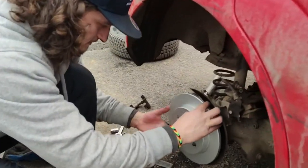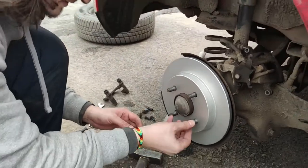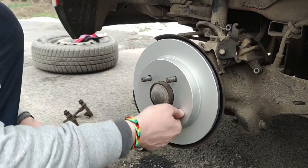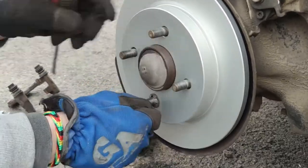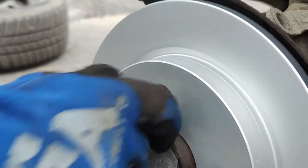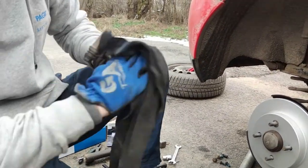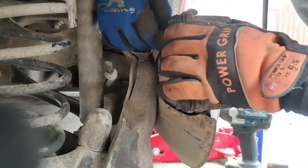Nice new disc — put it back in place and put the retaining clamp on. Straighten the teeth back toward the thread so it's secured. The caliper support goes back after you've cleaned it with a rag, WD-40, and wire brush. The two 13 mm bolts thread in from the back holding the caliper support.